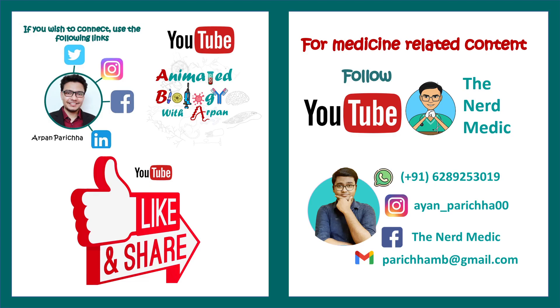All my social media links and handles are provided in the description. Feel free to connect — see you in the next video.